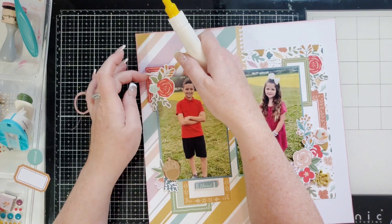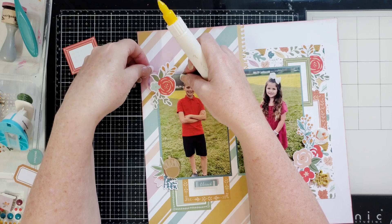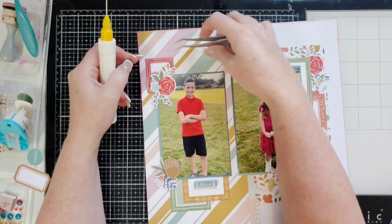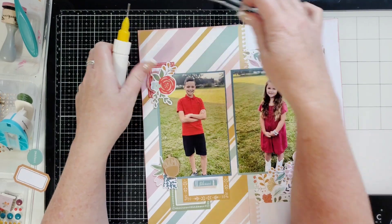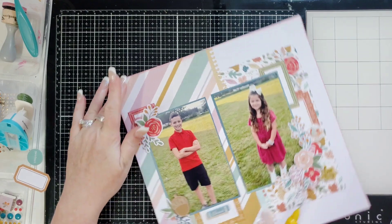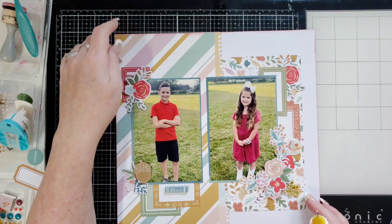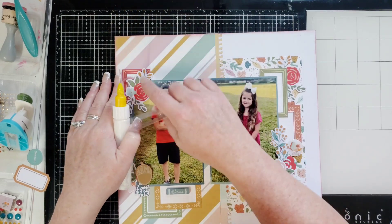Before I get the other stuff stuck down too much, I'll go in with some thread — hopefully it sticks to my paper — and then sneak this in using my tweezers. Awesome, I was able to do it! I'll hold that with my thumb and put some glue under there, turning my paper to dab glue so it catches hold of the thread. Super simple — adding thread makes a great texture. I'll put some foam squares on that too.